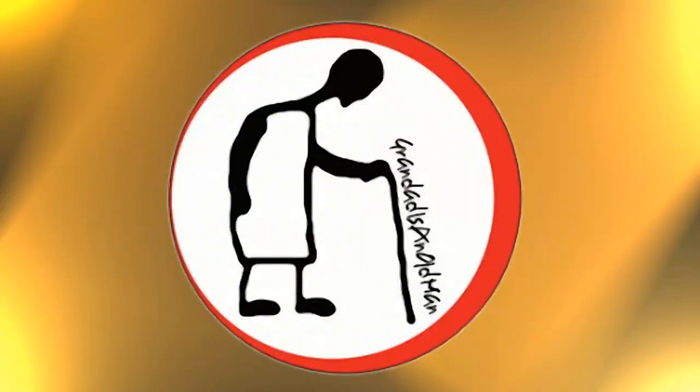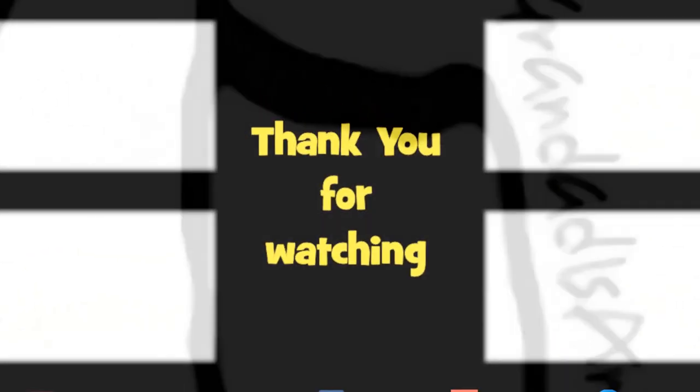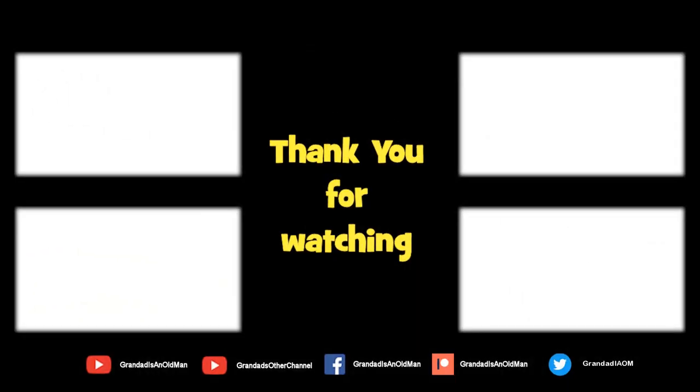Thanks again for watching. There's plenty of videos on my main channel with more added daily. Don't forget to subscribe and enable the notifications to keep you up to date with my new releases. You can help keep my channel running by donating a dollar on Patreon to buy me a coffee. You can always find more information in the video description. Thanks again for watching.